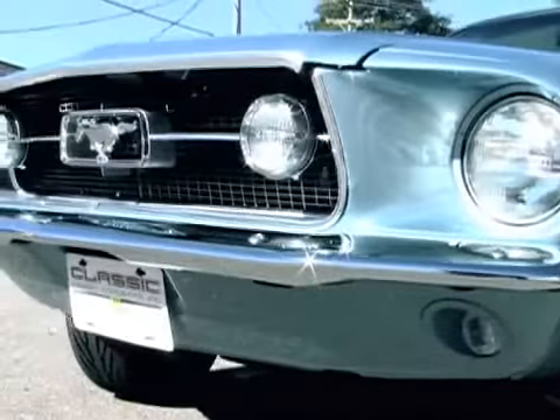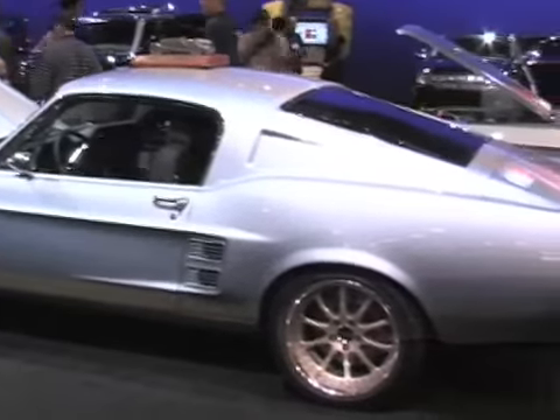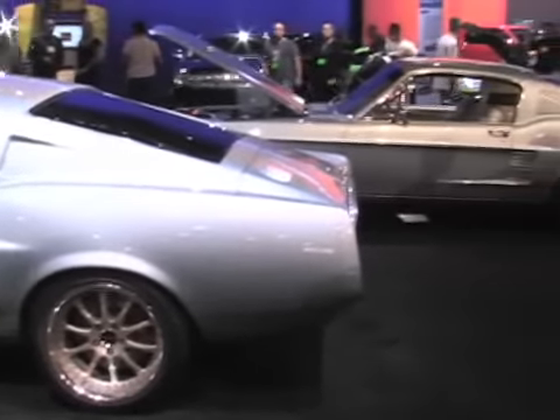It's kind of hard to believe that the entire car was completely reproduction. You look back at it and most people wouldn't really notice. Actually, I'd be hard-pressed to tell anybody that it wasn't a real car. I think once we unveil this thing, there are going to be a lot of people hard-pressed to believe this was really a completely reproduction vehicle.